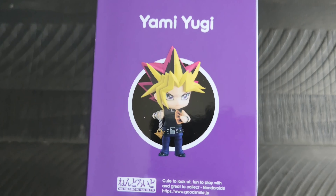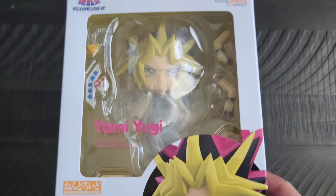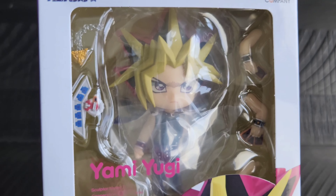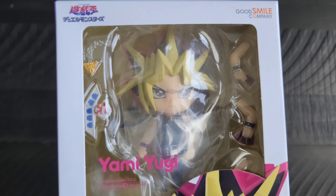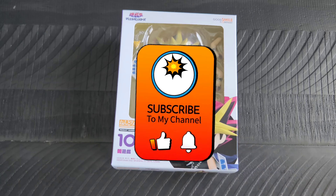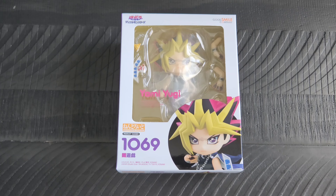Yup, super glad I was able to pick him up after missing out on him the first time. I hope you all enjoyed getting a chance to check him out. I will of course be back soon with another video for you all to see, so until then, all my fellow toy friends, take care on the interwebs!